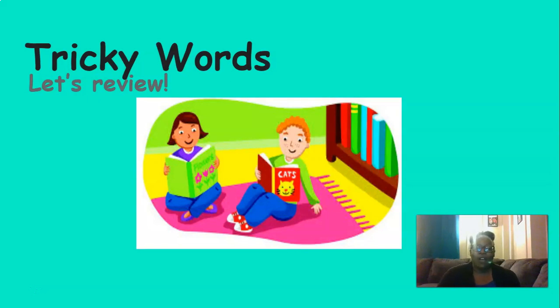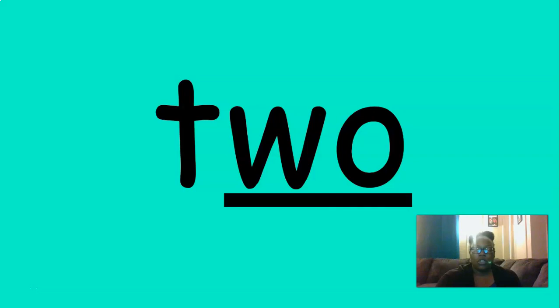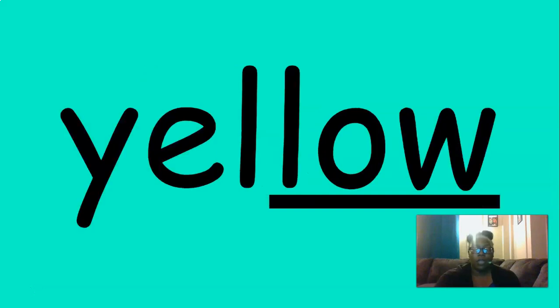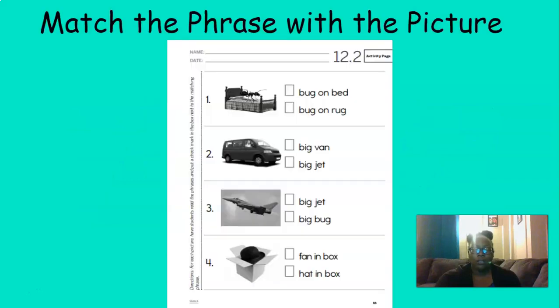Now we're going to review our tricky words. Say the tricky words with me. One, two, three, the, a, blue, yellow, look. Excellent job with those tricky words.